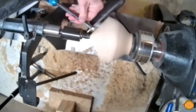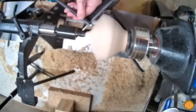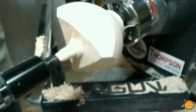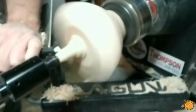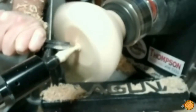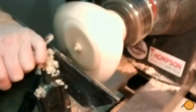The tailstock is kept in place to help secure the piece while turning the interior of the bowl. After much of the interior is turned away, the support is removed and the tailstock moved out of the way. The tool rest is then repositioned so the remainder of the interior can be removed.